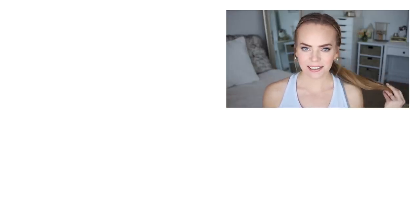That wraps up today's video. I think this is such a fun spin on a traditional double braided pigtail look so I really hope you enjoyed the video. Be sure to let me know your thoughts down below in the comment section and if you want to see more sporty slash workout type hairstyles then make sure to click the thumbs up. As always be sure to subscribe so you don't miss out on future videos and I will see you next time.